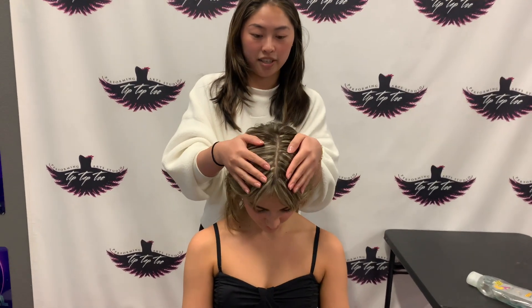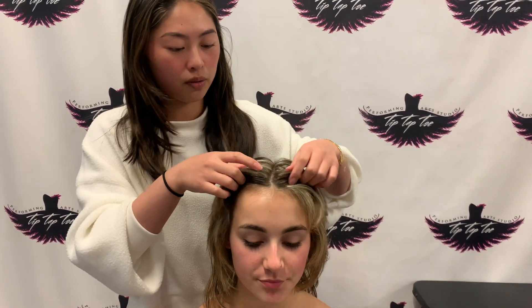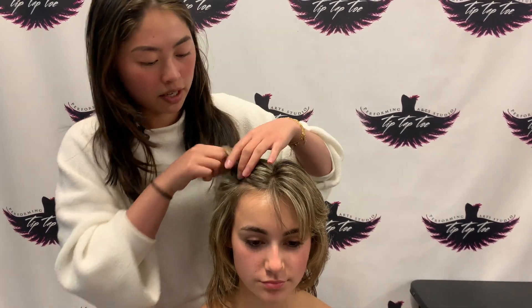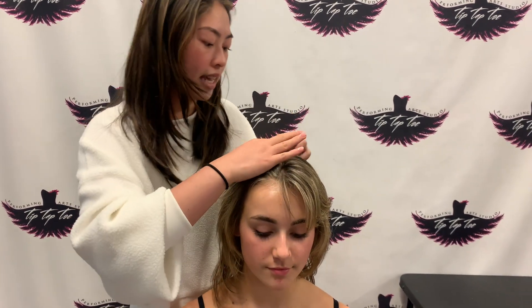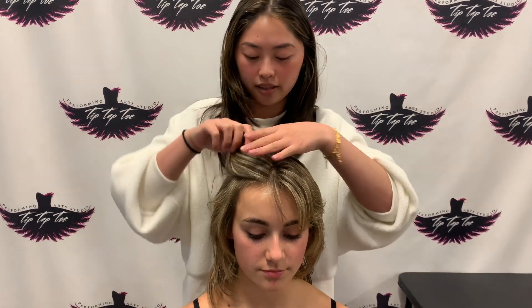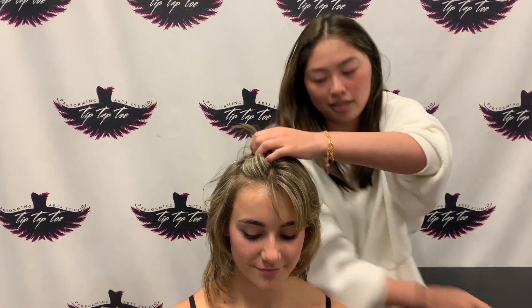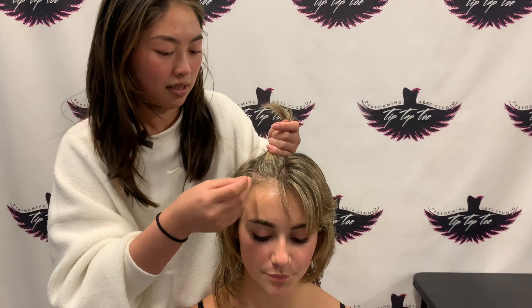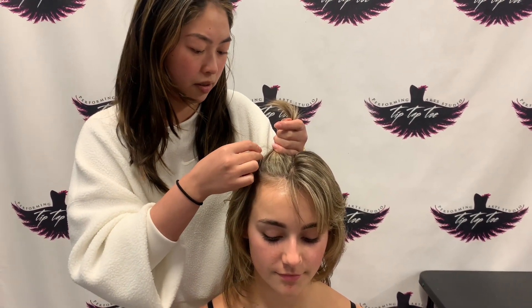We're going to start by parting it in the center, make sure it goes straight back. And then we're going to section out some hair. You're going to want to take it from about the arch of their eyebrow and all the way back to the crown of their head. I'm using a bobby pin to make sure it's straight. I'm even sectioning the baby hairs off to make sure it follows within the part.